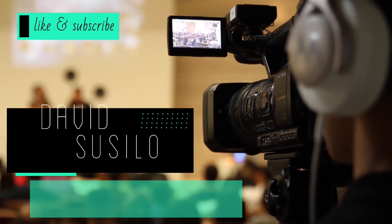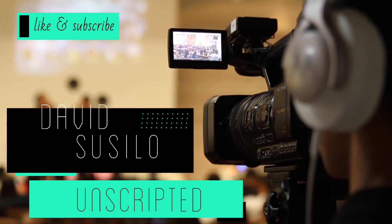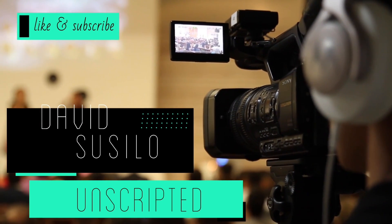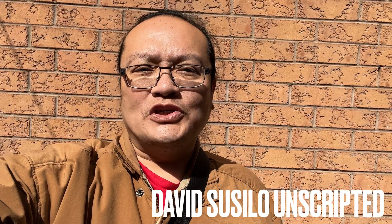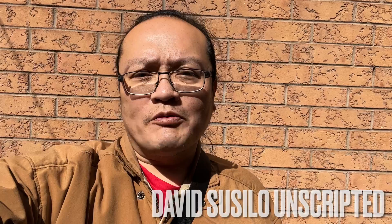Today I want to talk about motion interpolation and black frame insertion. Please share your thoughts and comments about black frame insertion and motion interpolation in the comments down below.